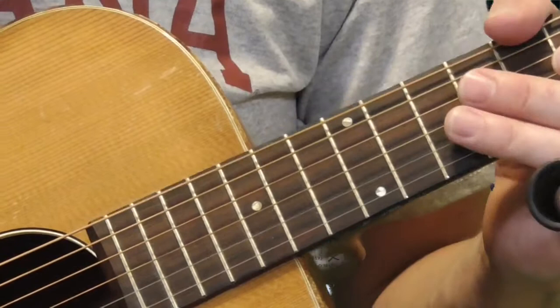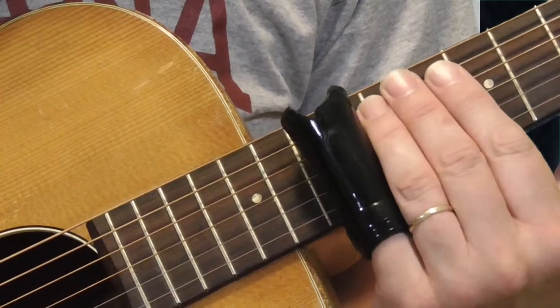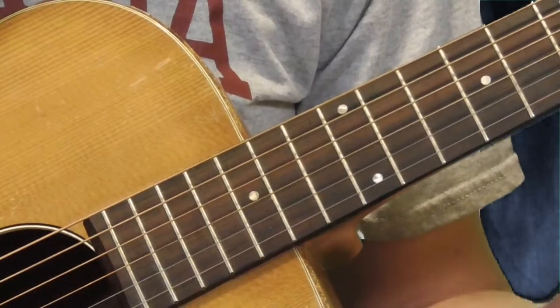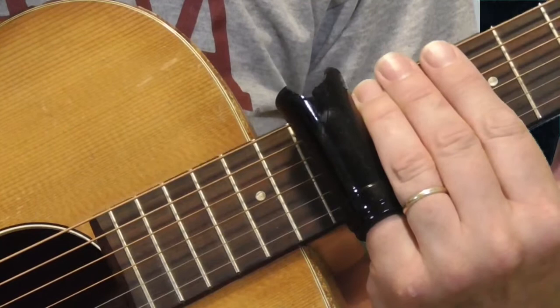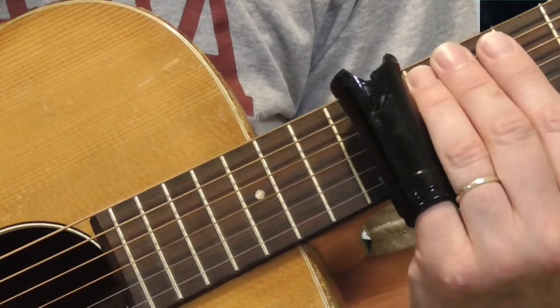When you play the slide, if you've never done this before, I suggest taking some beginning slide lessons on YouTube or just getting into it. When you play in open D, most of what you're going to play is going to be right around the 12th fret. In open D tuning, if we take our slide and put it right across the 12th fret, that's a D. And a lot of times you'll hear Elmore James end a song or start off a song kind of like that.